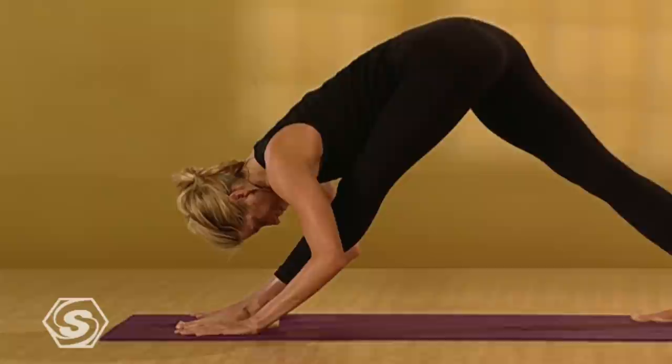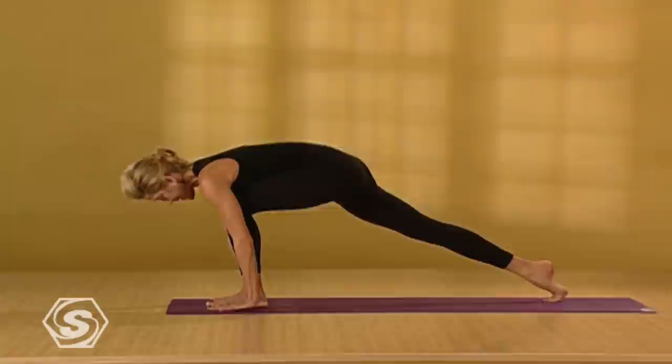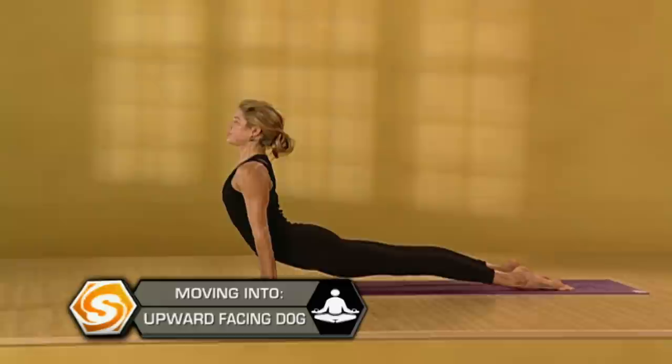Press into the heels, relax your toes. One more breath here. Then bend your left knee. Step your right foot back. Step back into a push-up position. Take a deep breath. Exhale, lower down. Inhale — shoulders draw back, lift your heart up, reach your legs really long. Exhale, downward facing dog.